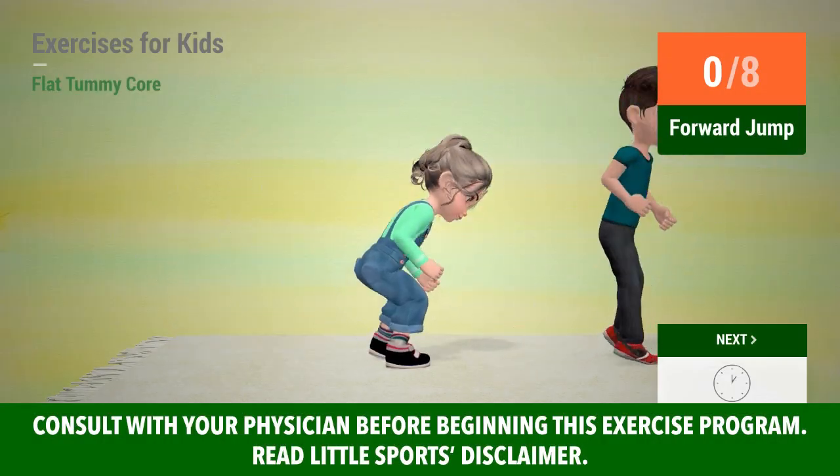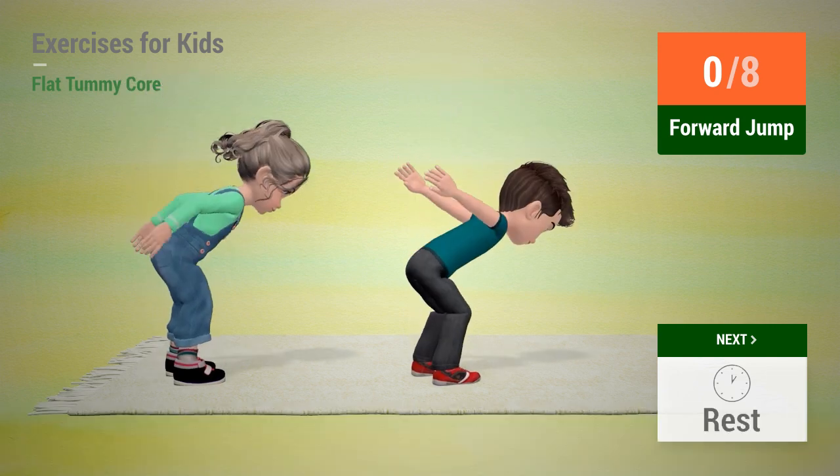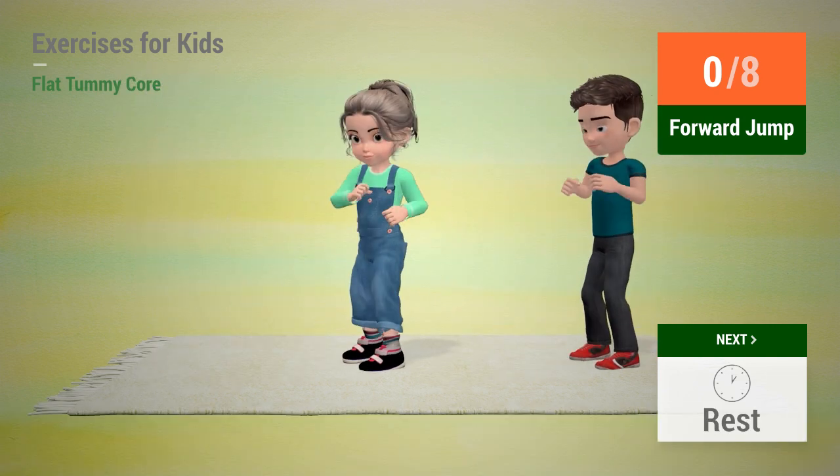Up next: Forward jump. In 5, 4, 3, 2, 1. Go!